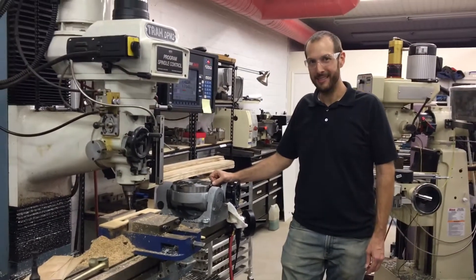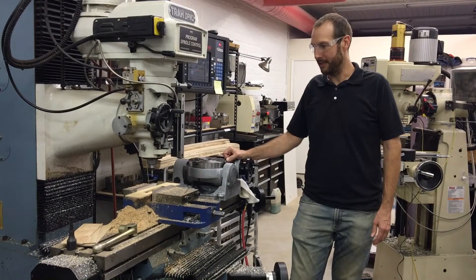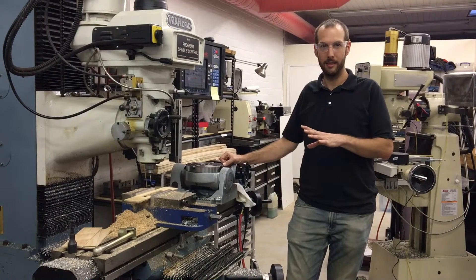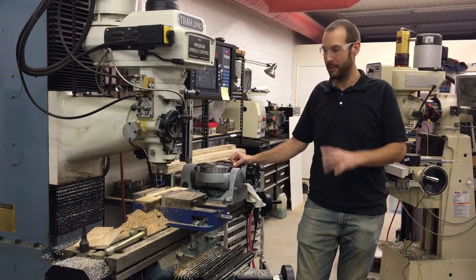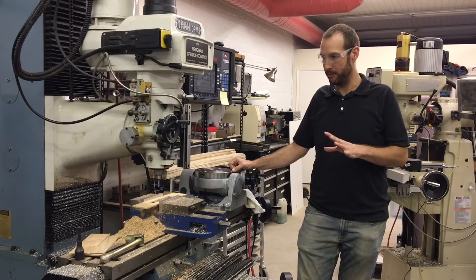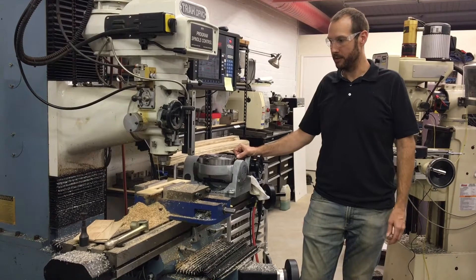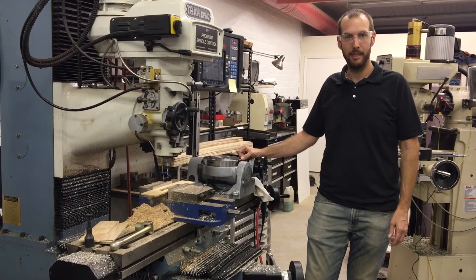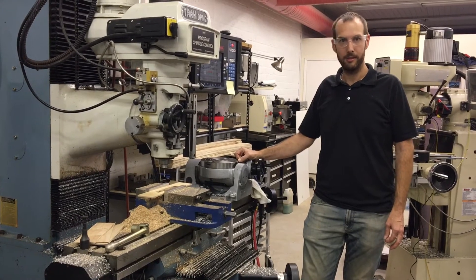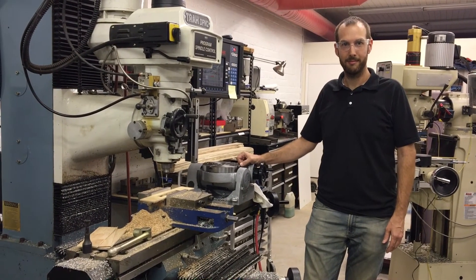So that's it for today. I wanted to give you a quick look at what we were running — this is a great example of a quick, simple project that this machine is made for. I look forward to showing you lots of other stuff on this machine and others. I have lots of other projects in the works and coming up. If you have any questions or thoughts, let me know.